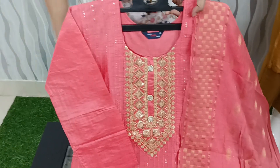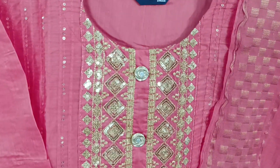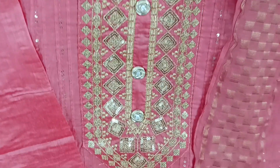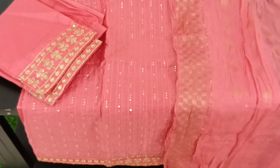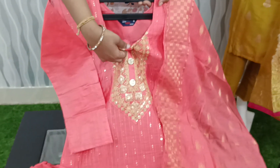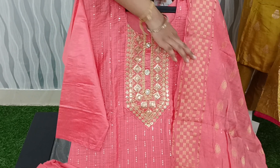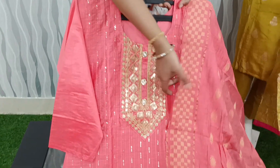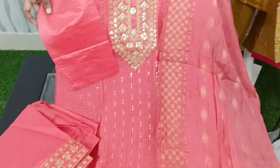We have the last color — dark pink. We have beautiful buttons and sequence work on the front side. We have a beautiful border with a soft silk fabric and a weaving style. This is a very comfortable gown and the price is only $999 plus shipping.